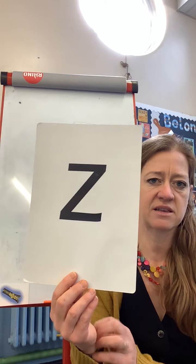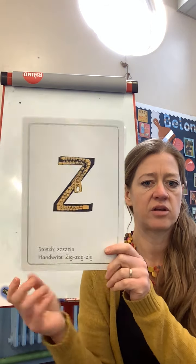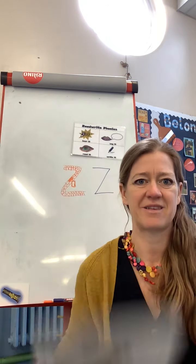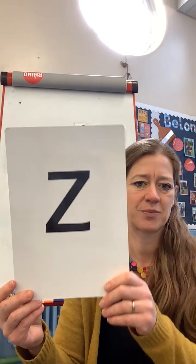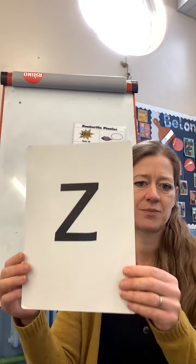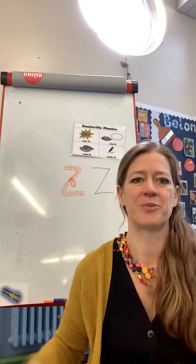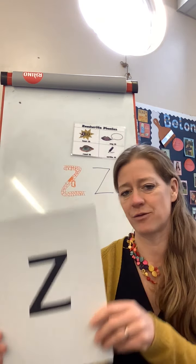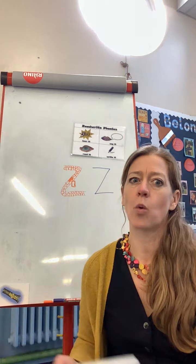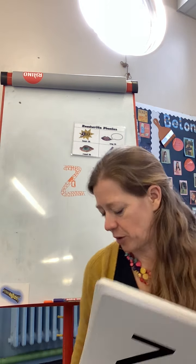And when we see this side we say... this is how we would see it in a word. And zip! Let's see if you can spot which one to say. Well done, fantastic, good job, brilliant! Let's see if you can spot it when we go through all our sounds - when you spot it, give it a wave, okay?